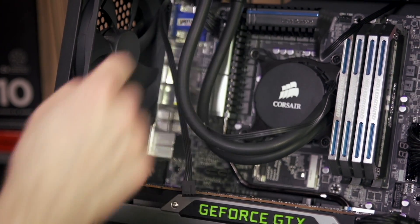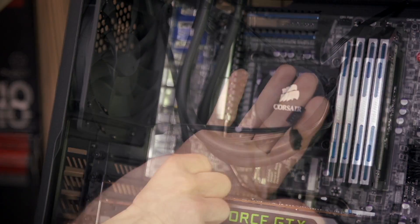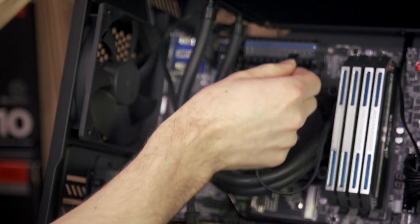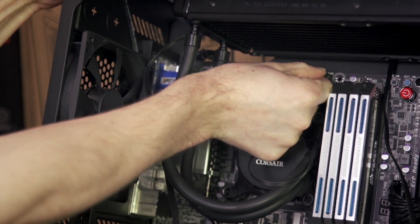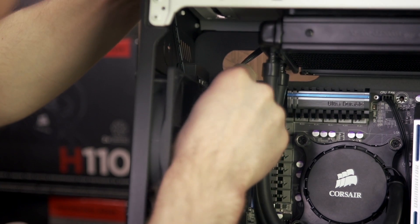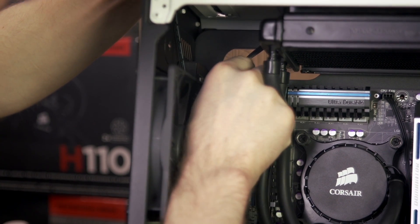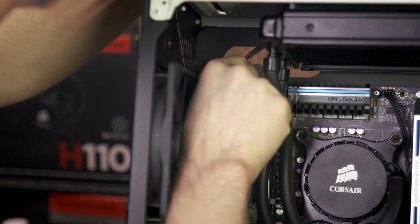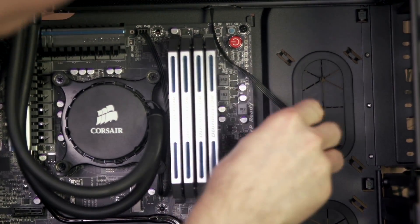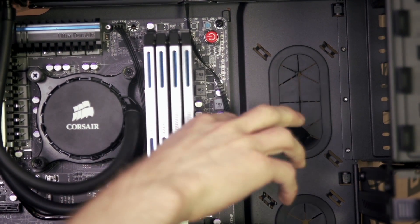The system looks great compared to having that stock cooler in there. However, these loose wires are probably going to be an issue. Plug the 3-pin fan connector coming out of the pump unit into the CPU fan header on your motherboard. Each of the radiator fans then need to be plugged into available headers on the motherboard or on a fan controller. If you don't have any available headers, then you can plug them directly into your power supply using adapters as well.